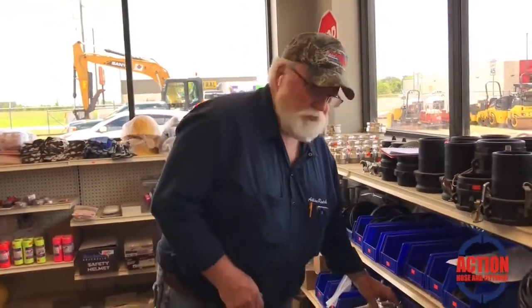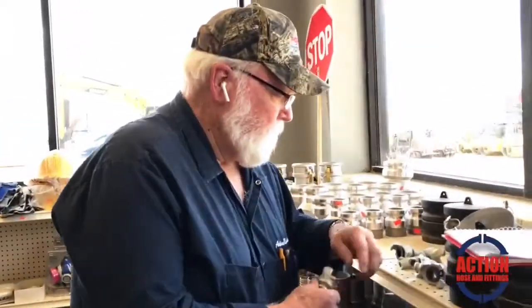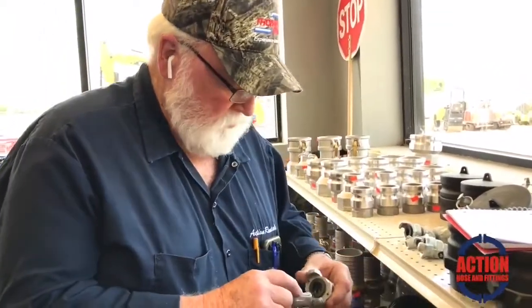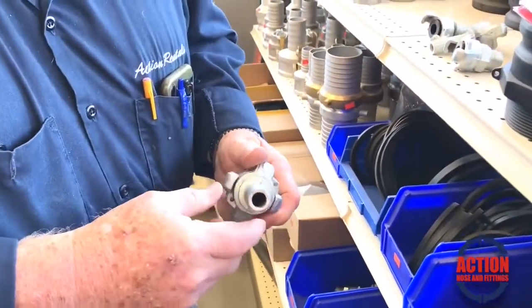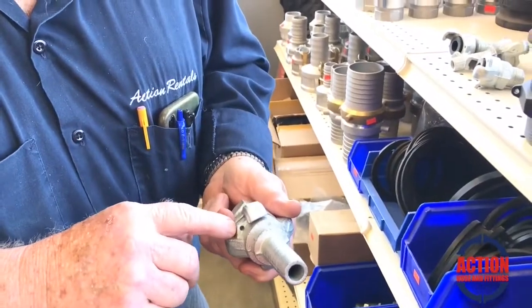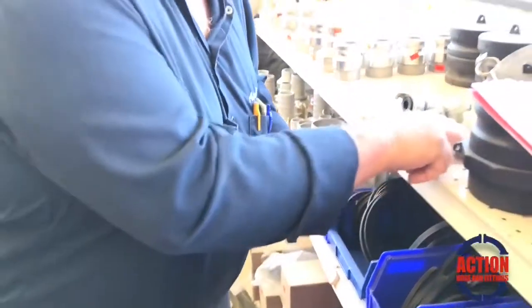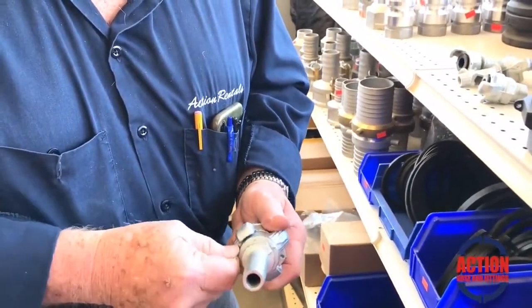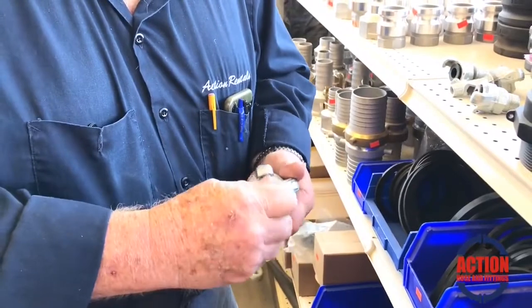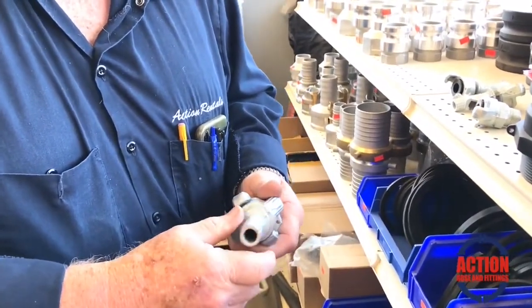When you need high-pressure air — transferring from one plant to another or from one stage of a plant to another — sometimes they'll use the two-inch to get a larger volume of air. One thing I didn't mention: when you lock these together, there'll be holes in the sides that line up with each other. You can take an R-clip, push it through, and it prevents the fitting from twisting loose and popping off.